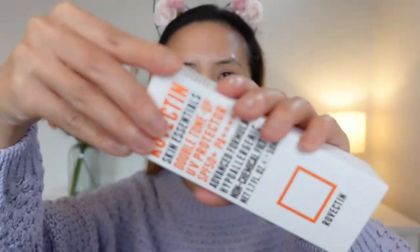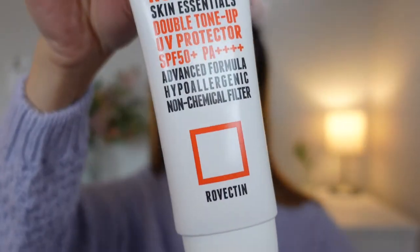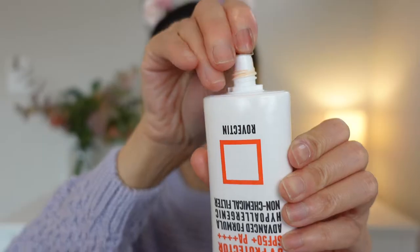Let's go ahead and open this sunscreen. This is how the bottle looks like. The sunscreen has Centella in it, which helps to calm down redness. It also has niacinamide, which I love in my skincare products because niacinamide helps to control oil production, has anti-aging properties, and helps to brighten up your skin.